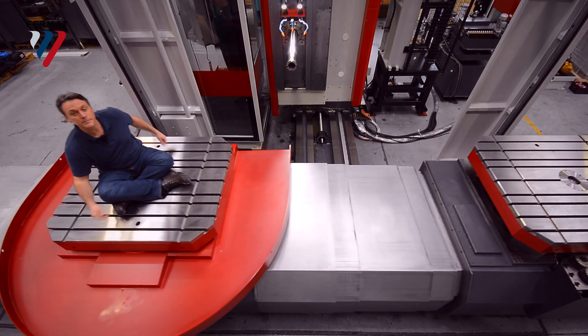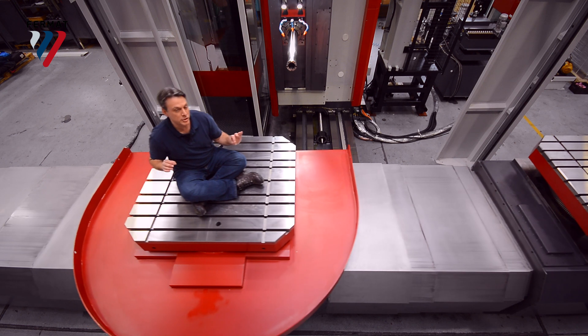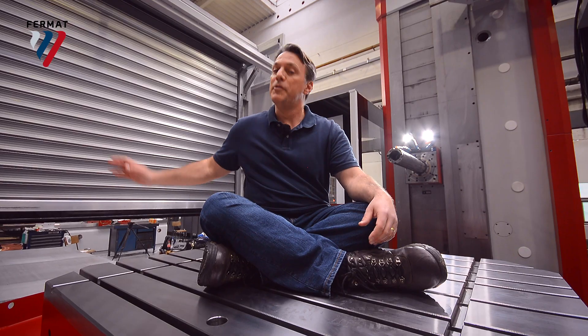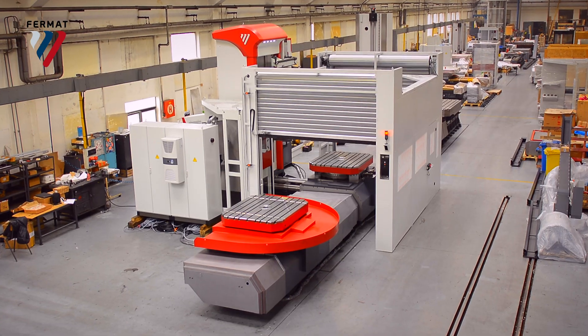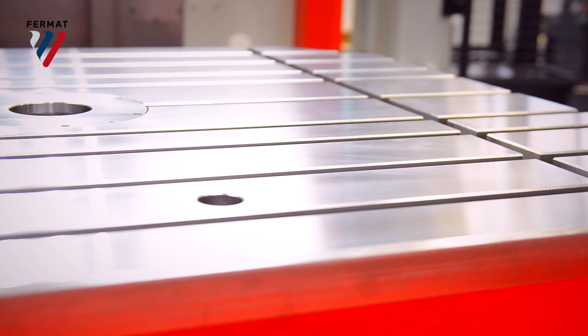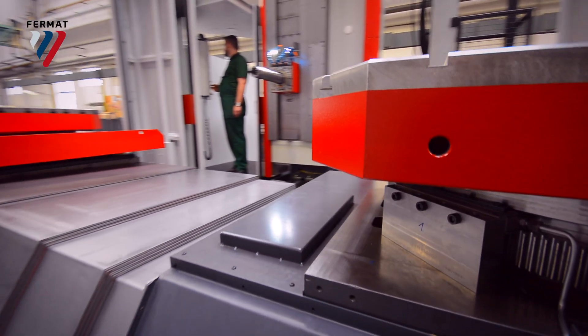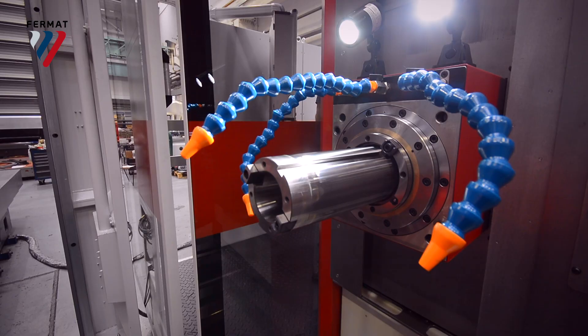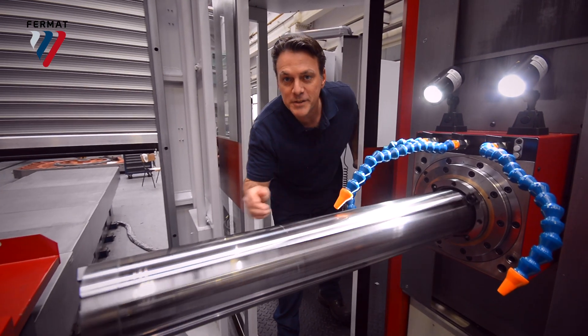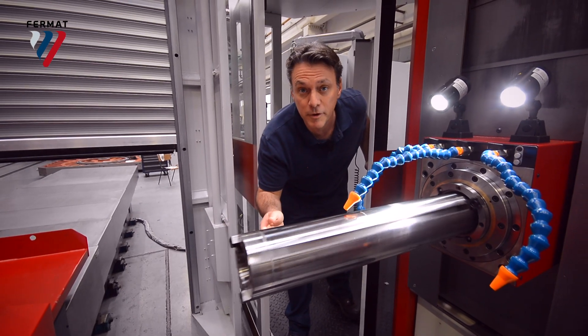The table is 1.2 meters by 1.4 meters. What makes this machine unique is it has two tables that can work independently on a rack and pinion system — motor on this side and on this side. The spindle diameter is 110 millimeters, and the spindle travel is 730 millimeters.